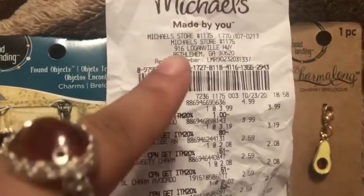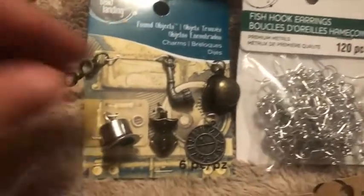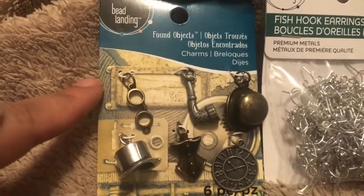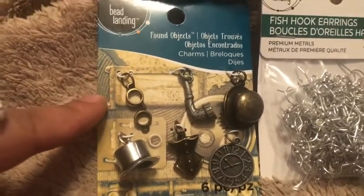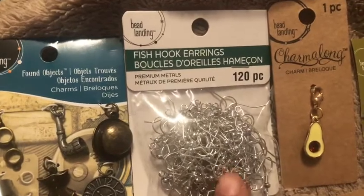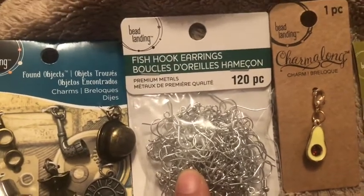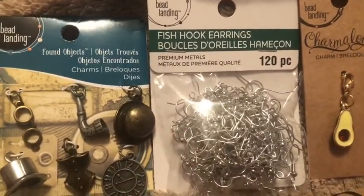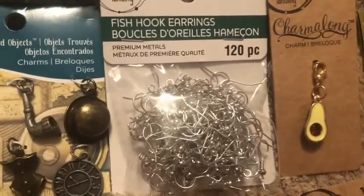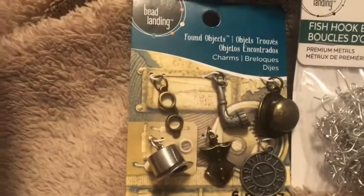This is the closest store to us. So I saw this the last time I went into Michaels — I didn't get it but with the 20% off I picked it up. I went in for more fish hook earring backs, or earring hooks. This was 120 pieces — this was $3.19 for the earring hooks, and then this was $3.99.